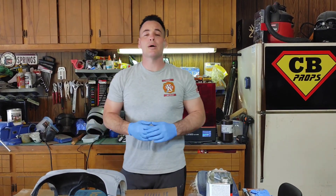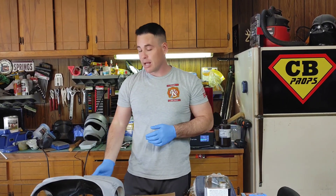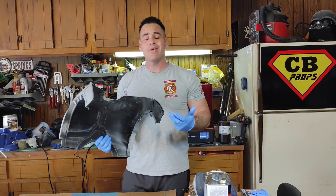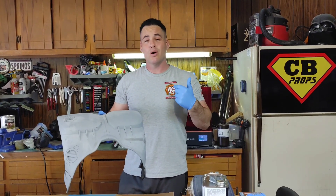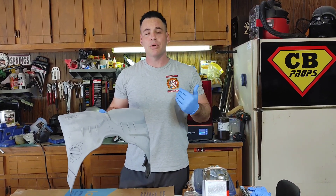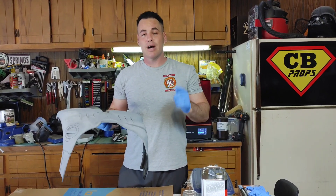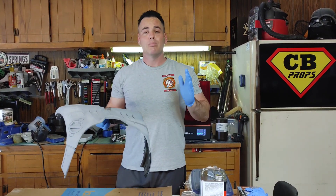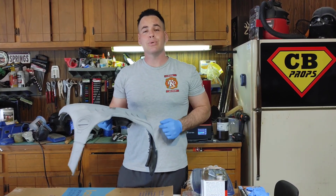Hello everybody and welcome back to Chris Bosch Props. Today I'm going to show you guys how to fiberglass your 3D printed parts. Why do we want to fiberglass them? Well, we want that extra confidence when wearing a Robocop suit or an Iron Man suit to a Comic Con - we really don't want to worry about it breaking or cracking. I've successfully worn my Robocop suit multiple times and that suit is fiberglass. Anybody can do this at home, so let's jump into it.